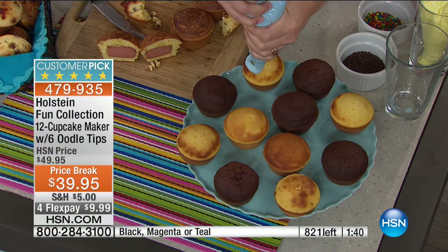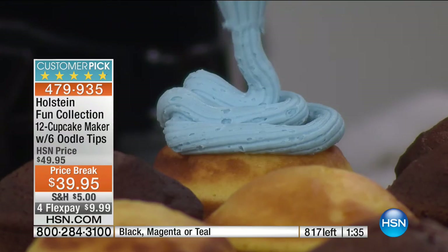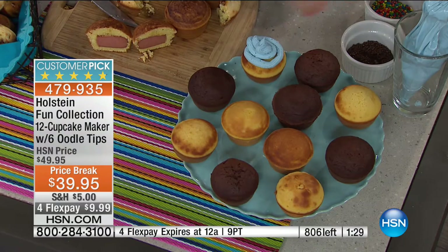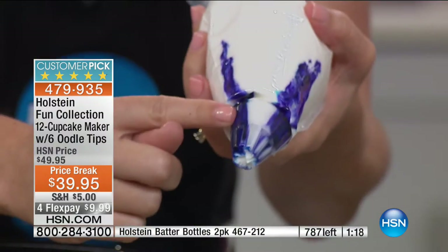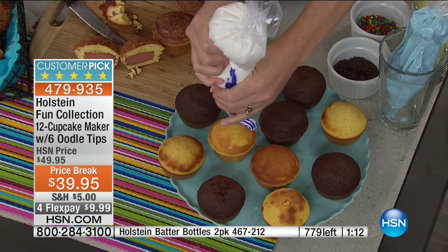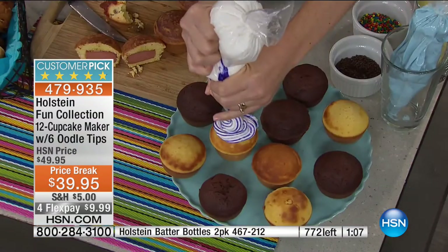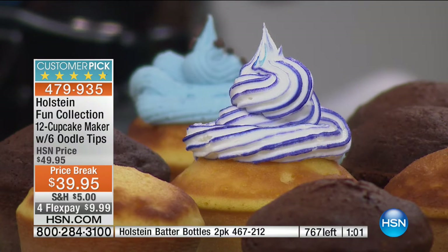Don't forget, we're coming back to our cupcakes. You're getting the oodle tip — cut it to whatever size you want. You could do everything from writing words and letters to decorating with thicker icing. If you take your oodle tip and put a gel color on either side, you get a ribbon design. Wait for it — this is really cool. That is gorgeous!